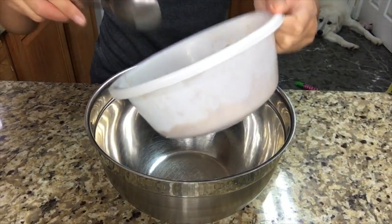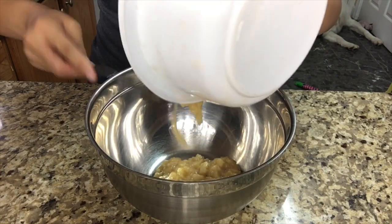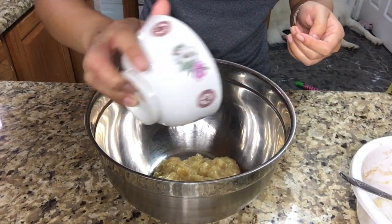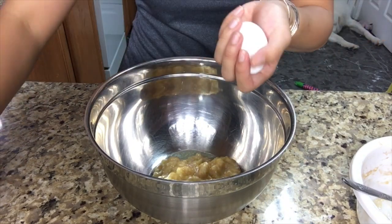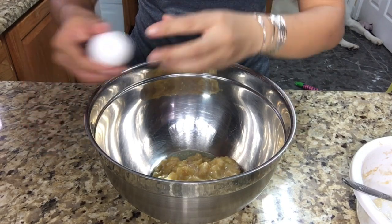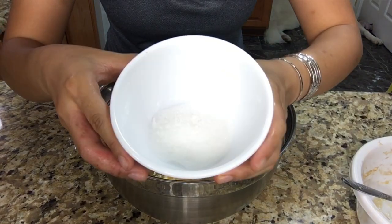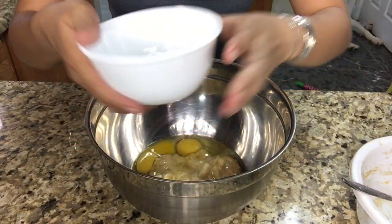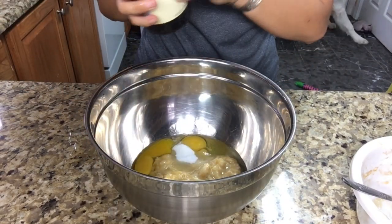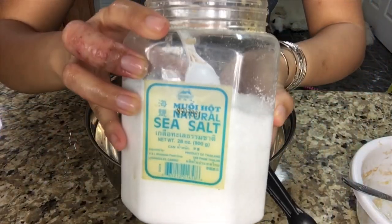So first you need three mushed bananas into this bowl. Then you're going to need 70 grams of melted butter. Next you need two room temperature eggs. Then you're going to need 70 grams of sugar. You're also going to need one teaspoon of vanilla. Then you're going to need a half teaspoon of salt.